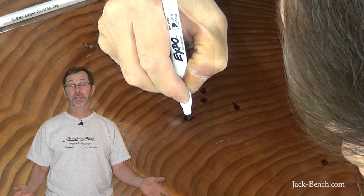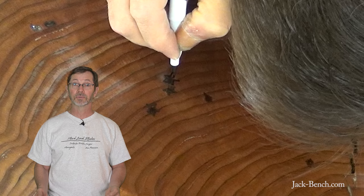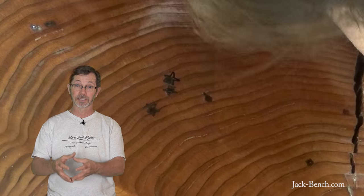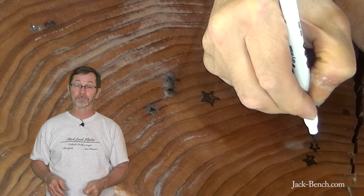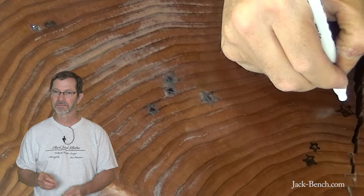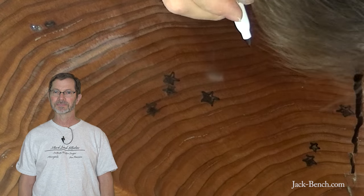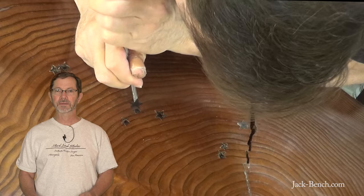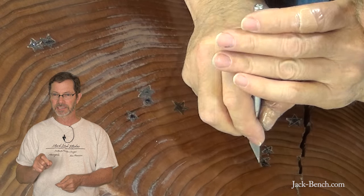So then I started thinking, how can I fix this? What I came up with was I would disguise these ugly little blobs by inlaying stars over the top of them. I didn't want the stars to look like a bunch of little cookie cutters, so I free-handed the shape of them onto the surface of the wood with a Sharpie. Then I scored around the outline of each one of them with a chisel and an exacto knife.